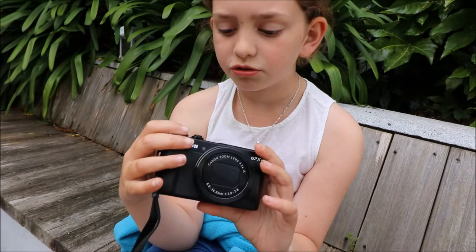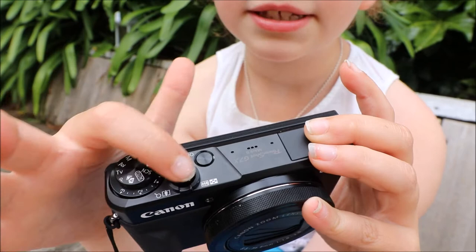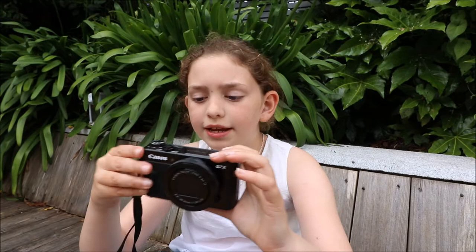I normally leave it on automatic, but you can switch between normal and automatic using these buttons. This is the on/off button, this you press down to take a picture, this is to zoom in, and this way to zoom out.